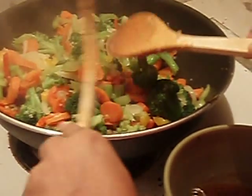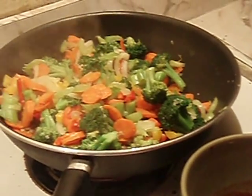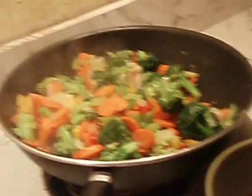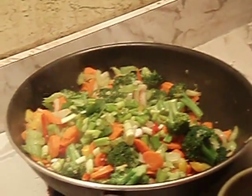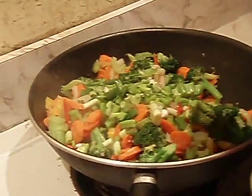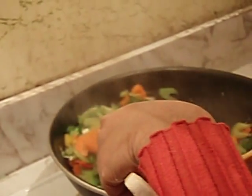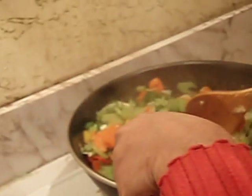Off camera, I sliced some green onion — or scallions. It's delicate, so I always want to add it last. I'm using the top and bottom, without the root of course. It's kind of steaming while we're recording when I put the scallions in.